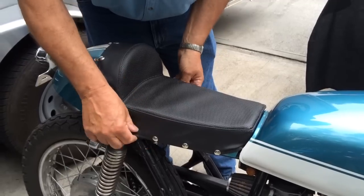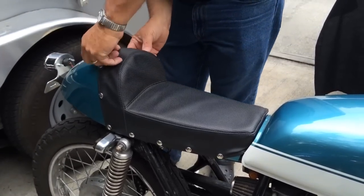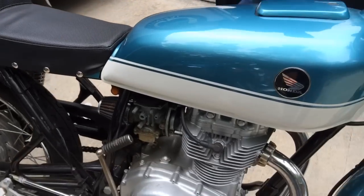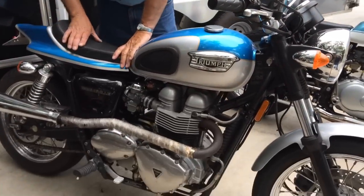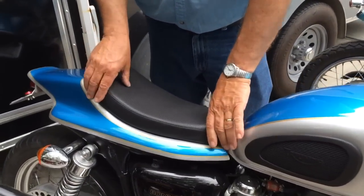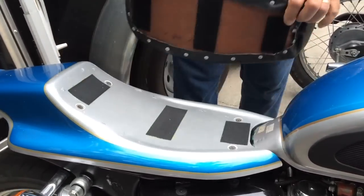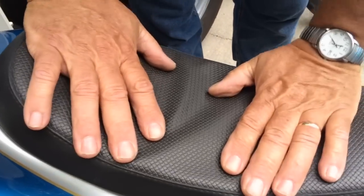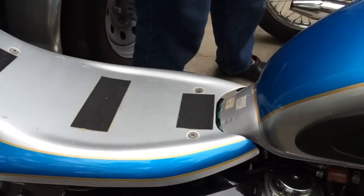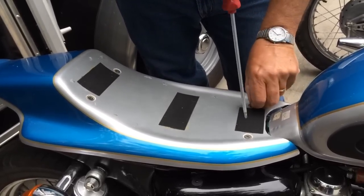Moving over to another bike — this is one of our flat track seats. A lot of people want to know how to mount the seat pad to the seat. What I use is velcro. There are three strips of self-sticking velcro on the bottom of the seat pad and on the seat. It takes a lot of pressure to get it off, and once you sit on it you'll really have to work to remove it. Put it back and it goes right in place.